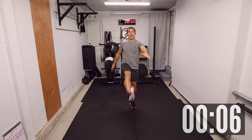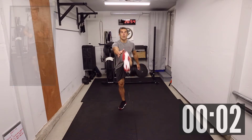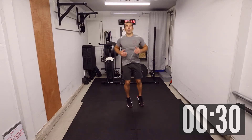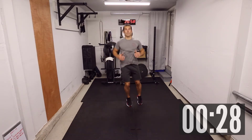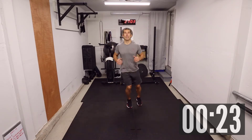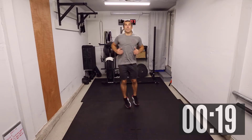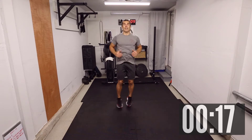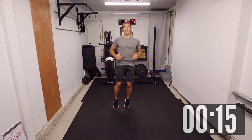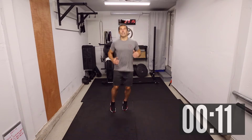Coming up next, we have some side-to-side hops for 30 seconds as well. Three, two, one — come on! That'll stretch up the calves a little bit, the legs.